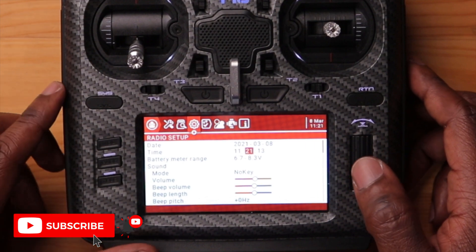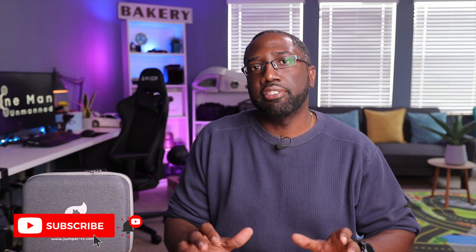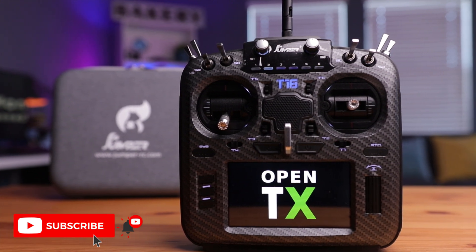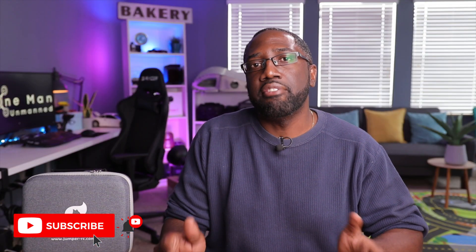Our time and date is now set. Scrolling down further, you can check other things on this page, like your firmware version. In this case I have 2.3.14, which is the latest firmware available to me at the time of filming. This is a good transition to talk about OpenTX firmware. This radio shipped with OpenTX from the factory, but to get the best out of your radio you want to update to the latest firmware. Note that updating firmware may cause you to lose your models and customizations, so it's good to update right now and then build upon that new foundation.